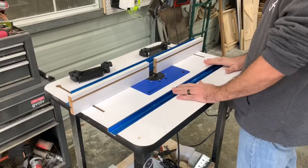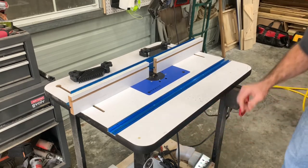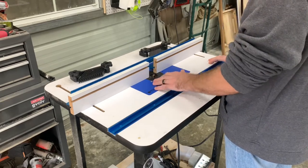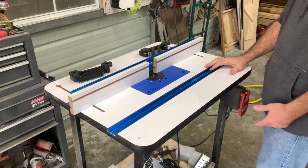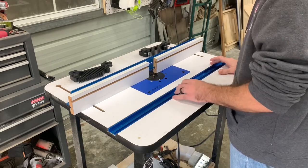This is what I have for a router table. I'm using a Bosch router — Bosch makes a really good router. The only problem with this router table is it doesn't have a lift, so I have to take the router out of this holder down here every time I want to change bits. It's not too big of a deal but it's kind of hard to get back in there sometimes.